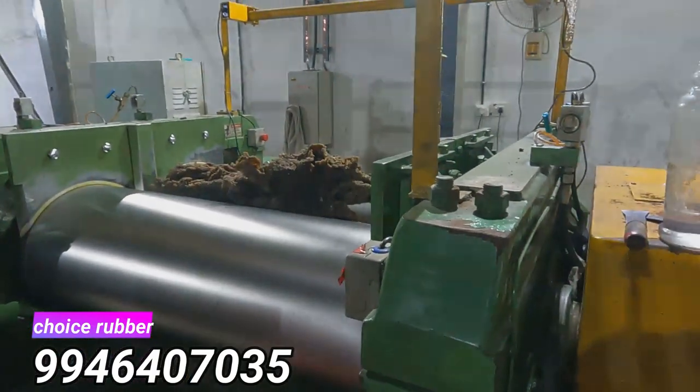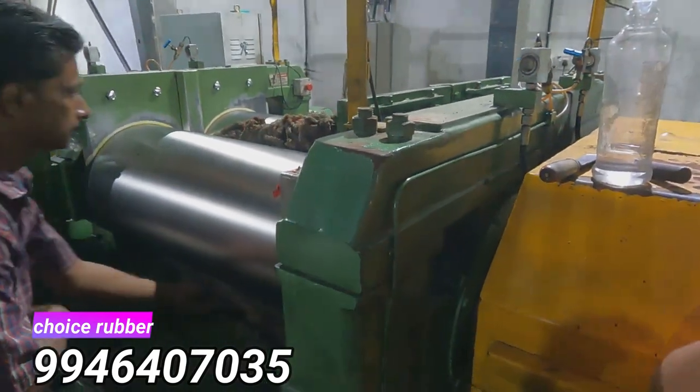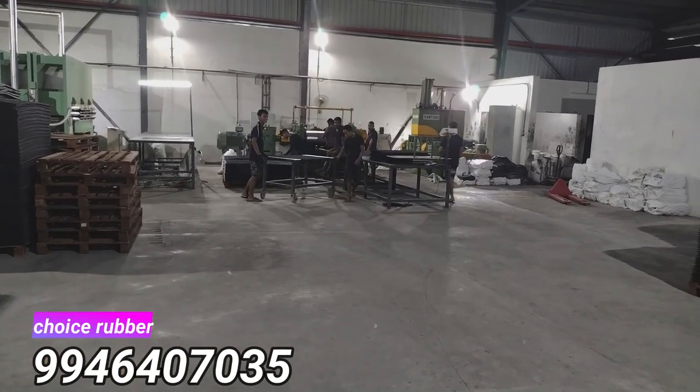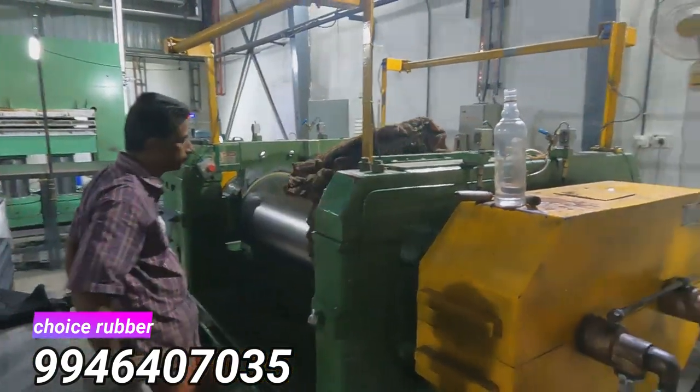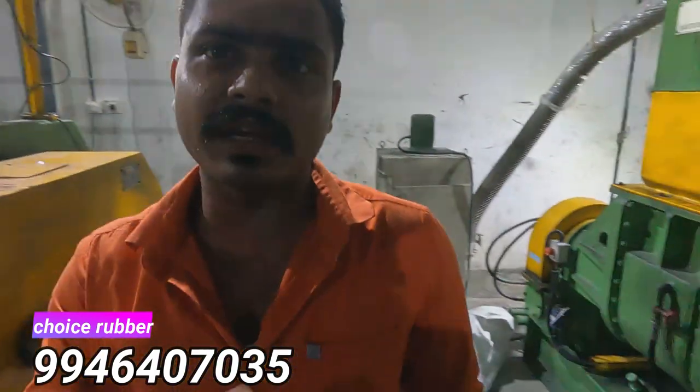This is not rubber sheet — it is not rubber sheet. The sheet is small. We have the size of the mill. Do we have the size of the mill? This is the rubber sheet. We need to make weight. As we have an equation, it's just 6 kilos.